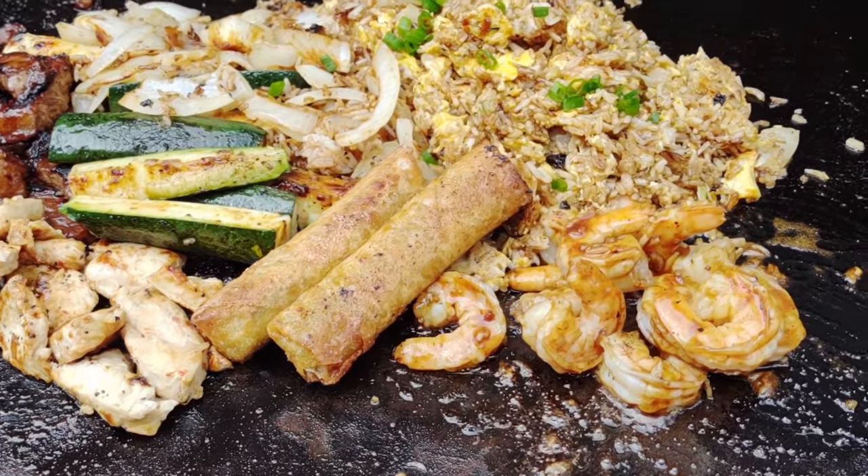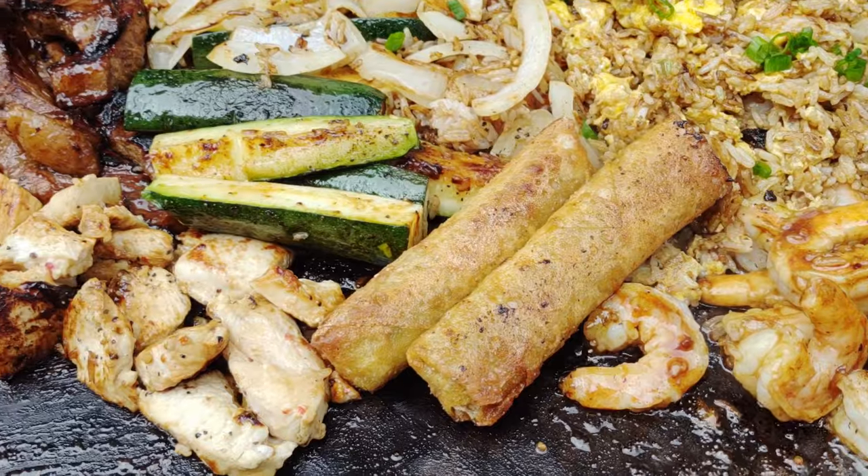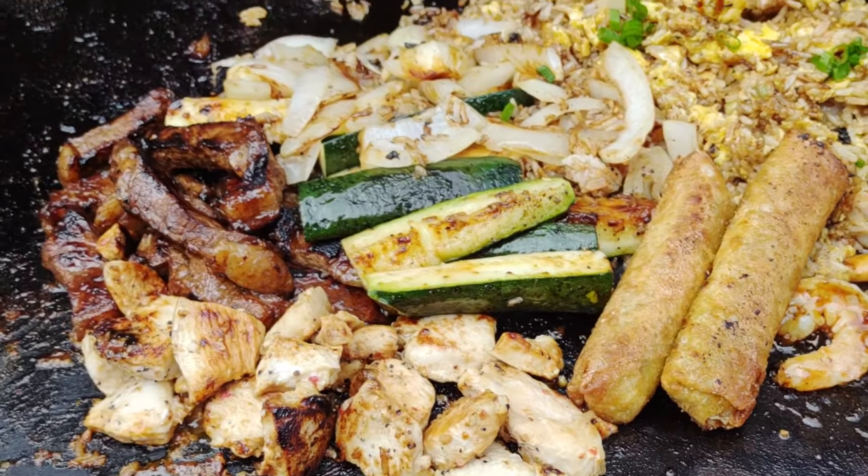If you're looking for some easier griddle recipes, I've got five easy ones on the video on your screen right now. Thank you for watching, have a good one, and keep on griddling.